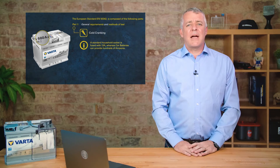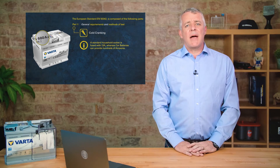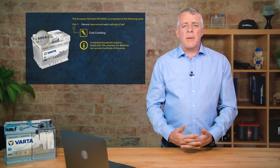The usual power socket in your house is normally rated at about 13 amps, yet these batteries can deliver over 50 times that power. That gives you a sense of the amount of energy stored in one of these units. So that is cold cranking amps as defined by the European standard.